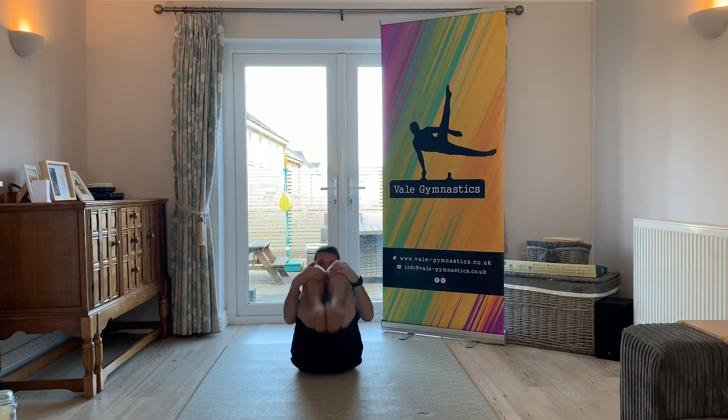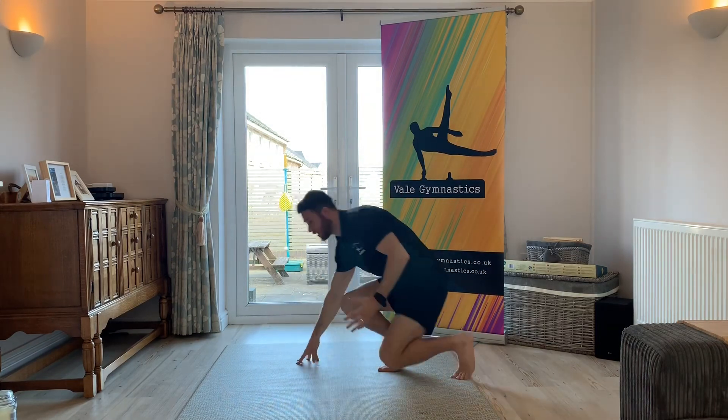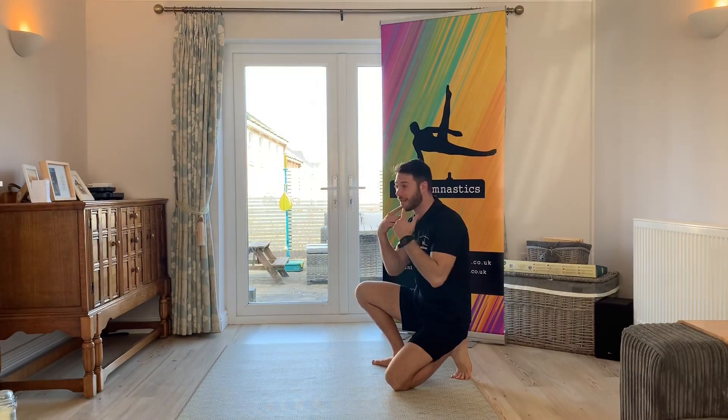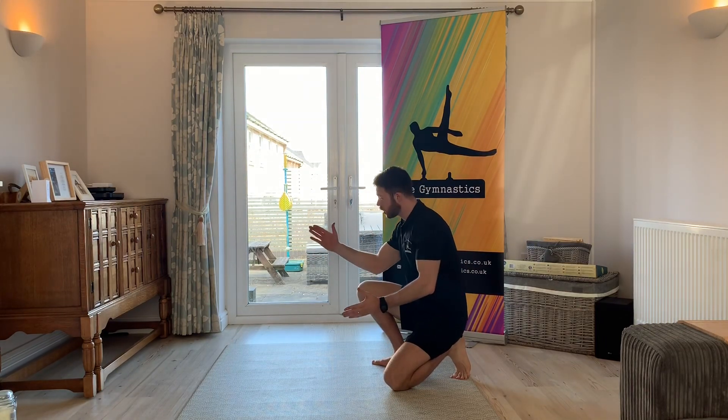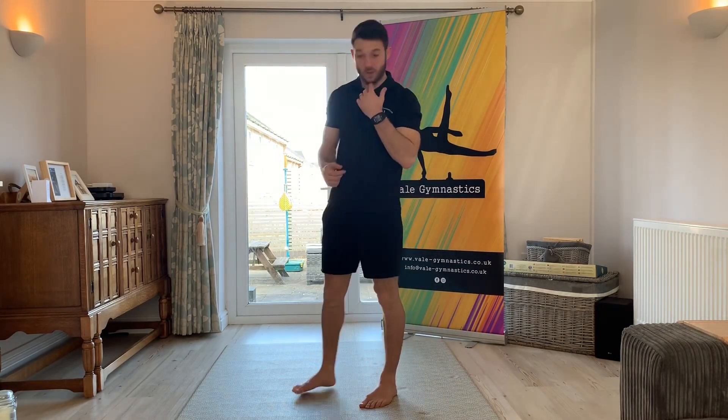We're going to start in our tuck position and rock back. That is the first stage of the skill today — rocking. We test for this on our targets from level one, so reception and year one. Let's just do five — one and up, try not to let go of your legs and use your hands. Two, three — good, keep that chin in. Four, five. If you find that difficult, you can help your child by standing on the sides: one hand behind their back, one hand underneath their legs. Make sure younger children keep their head in.